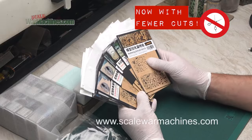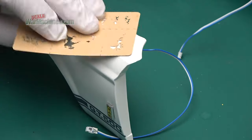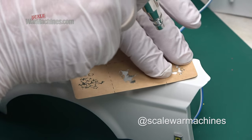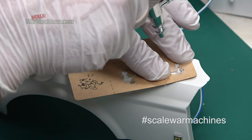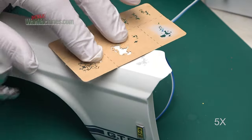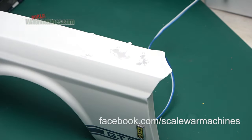Hello and welcome back to Scaled War Machines. This is the second part in a series of videos on Liang model accessories, specifically their tools. To start off with, we'll be looking at their airbrush stencils. I was really excited about these because I've never used them before. I've seen other modelers use them to good effect, particularly at my model club, so I was really excited with the possibilities of these accessories.